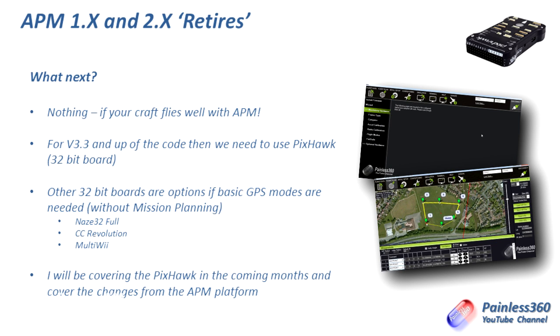I wouldn't say it's quite there yet but it will be soon. You have the CC Revolution which is a lovely flying board, very smooth, but the Revolution is quite hard to get hold of right now. Or you've got the MultiWii, which is an implementation similar to the APM in the fact that it's Arduino-based-ish but it does have very solid GPS functionality. So if you don't want to look at the APM because of this announcement, you have a couple of other options. If you want mission planning, the option is Pixhawk.